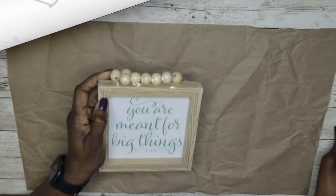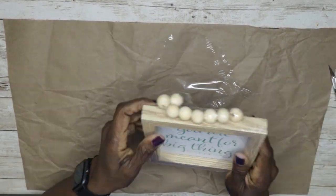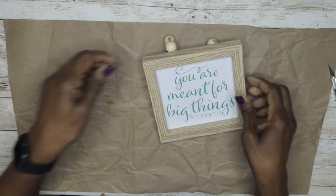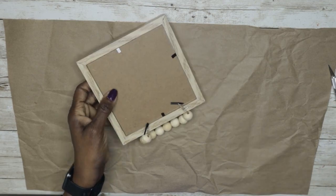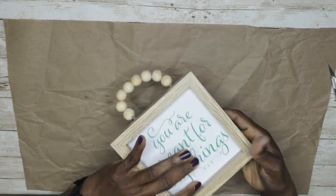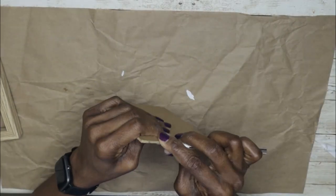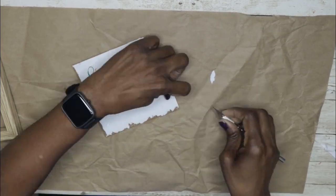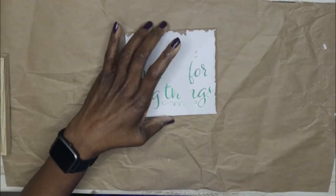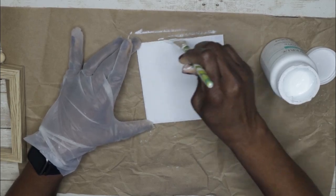For DIY number one I took this neutral wooden sign from Dollar Tree that has the beads on it. I loved it as it is but decided to just make it even better. After removing the insert I tried to remove the paper so I could paint it over, but that was proving a little bit difficult so I just gave up.